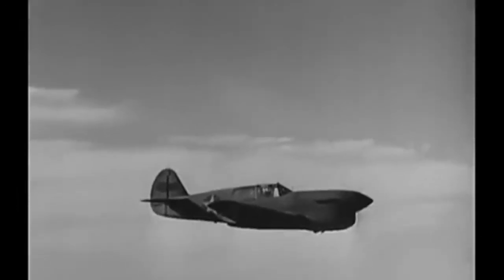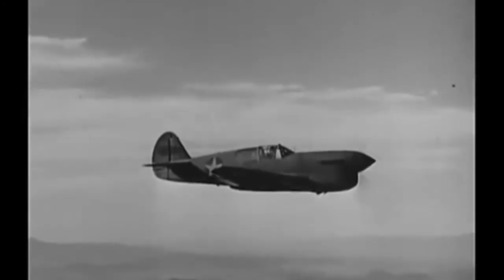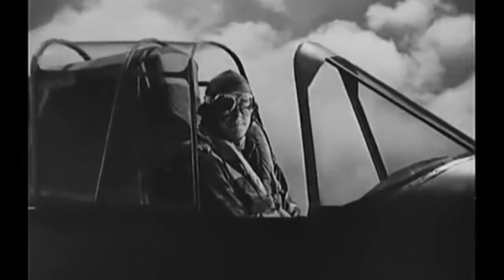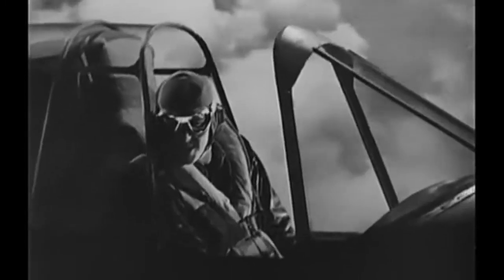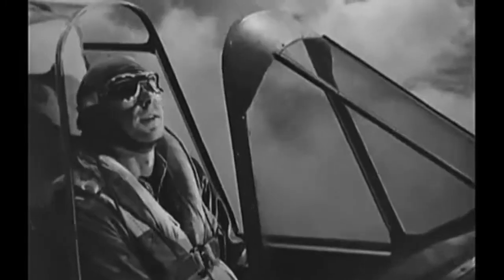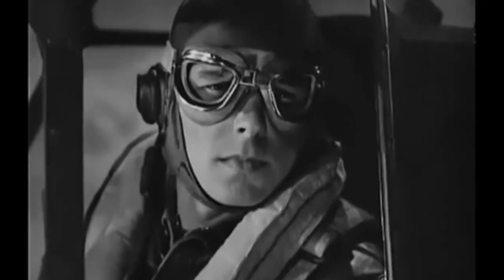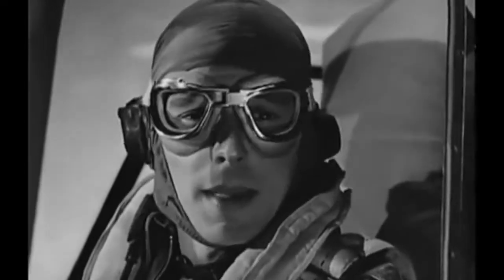Well, the big day finally came. Saunders was on his own, out plane hunting. Looks sort of keyed up. Wouldn't you be? Don't expect too much, Lieutenant — not on your first day. What's up? See something? It's a plane, all right. But what sort of a plane? Friend or enemy? P-40 or Zero?